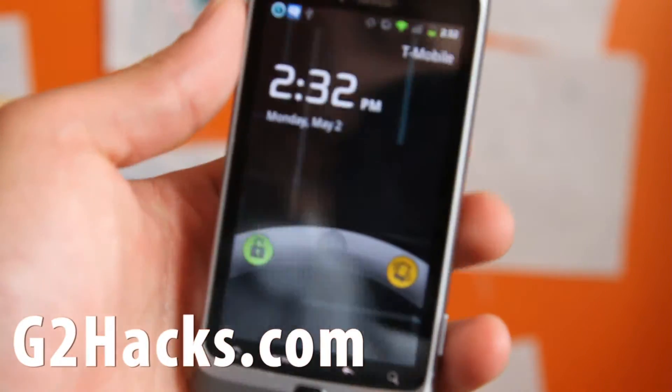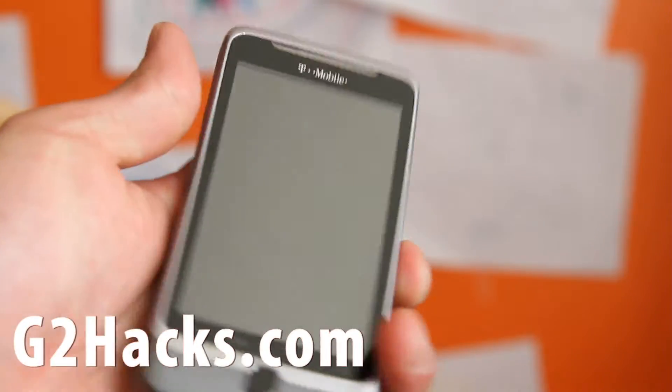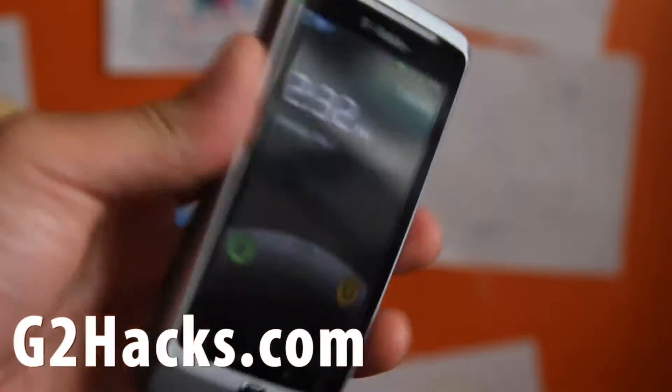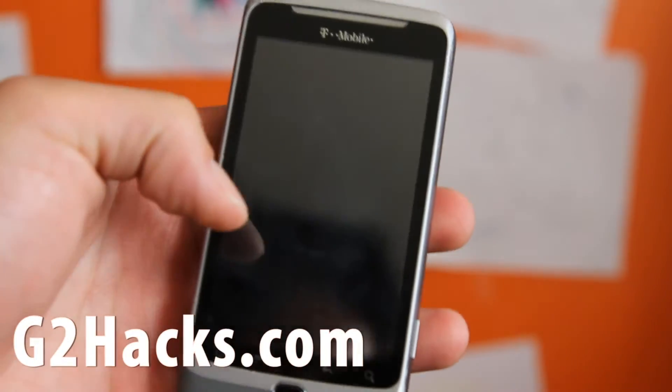Hi folks, this is Max from G2Hacks.com. Today I'm going to give you an overview of the Cyanogen 7 mod, which I'm really starting to love.